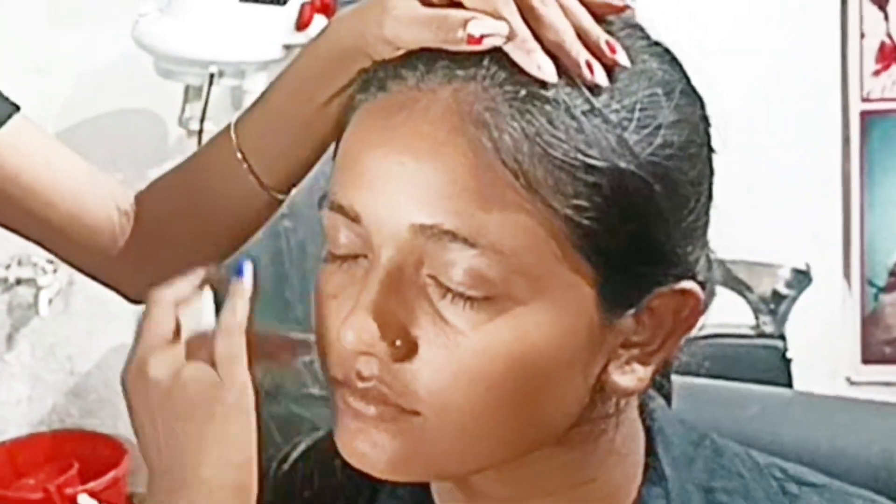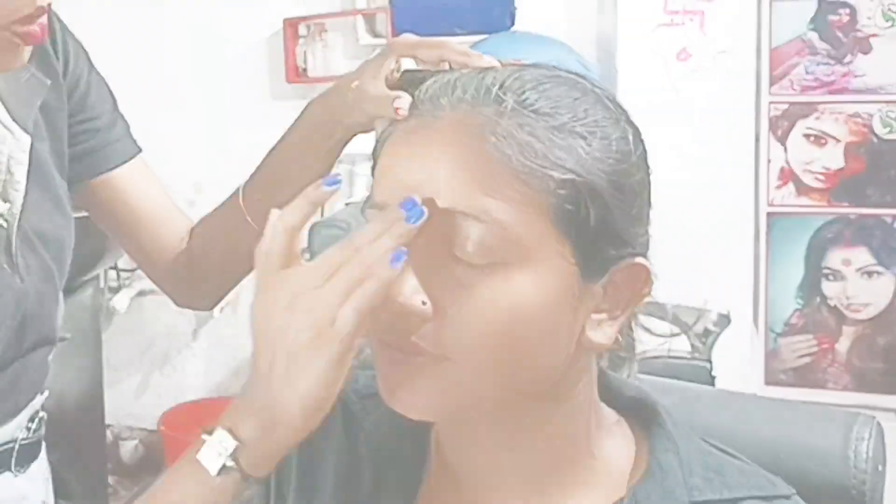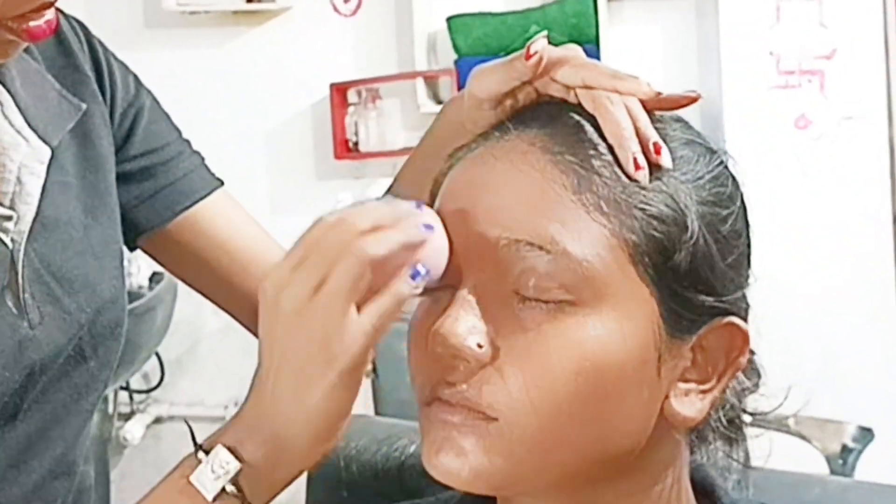Hey guys, welcome back to my channel. I am going to share a makeup tutorial with you today. It's off-season, so I thought I'd share a tutorial with you.